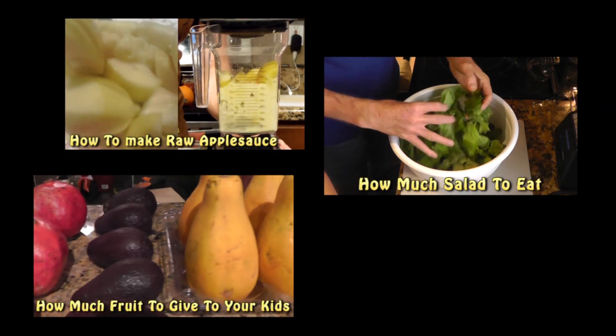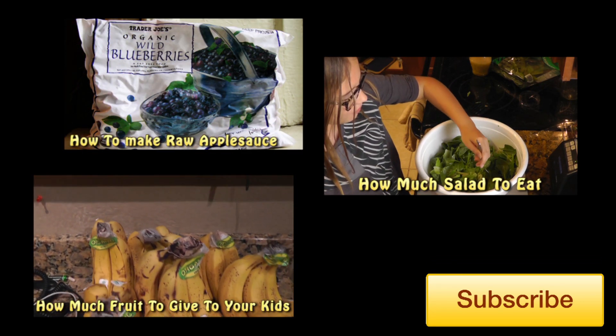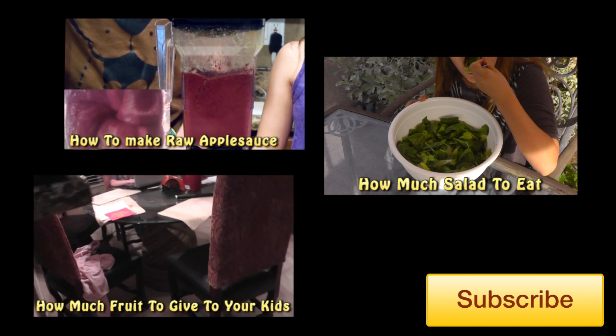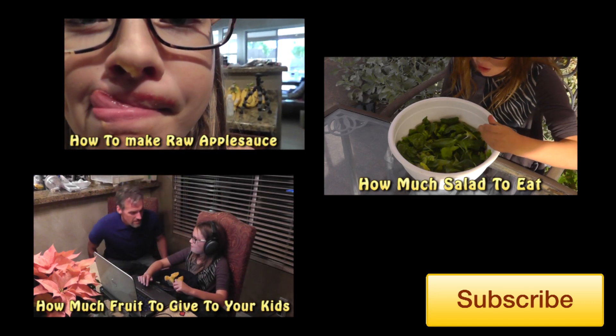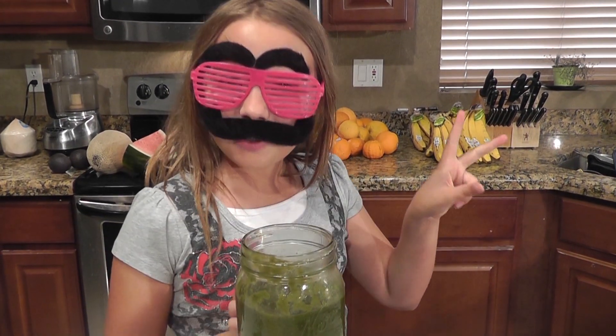All right, let's see it again. Mr. ShutterDoo says that you should subscribe to this YouTube channel. Peace out.